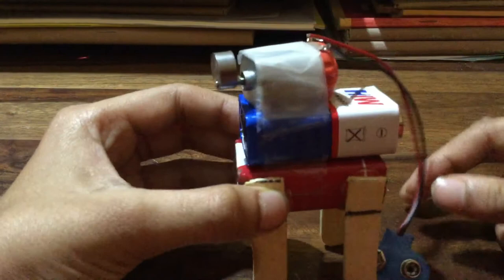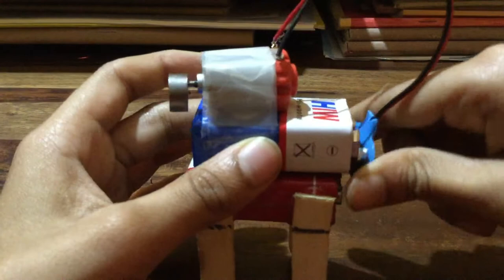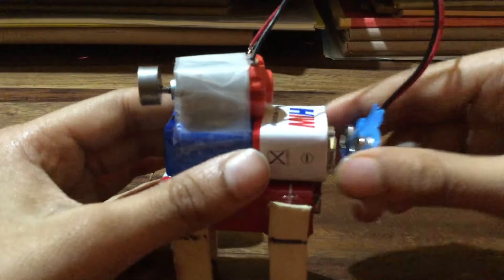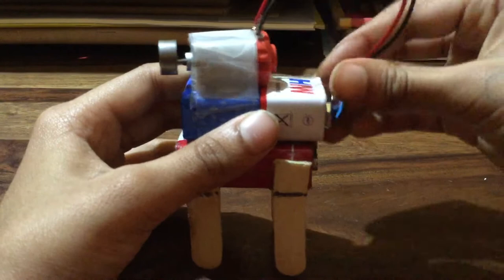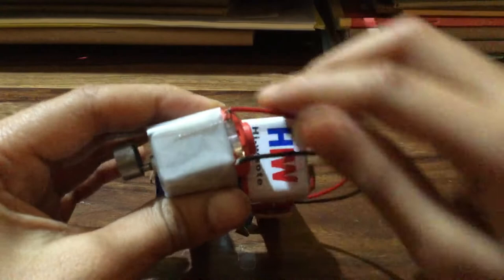Now you understand what a vibration motor is. Second component is this connector — it connects like this and it moves. I call it a holder connector. It connects the parts and makes the thing move.